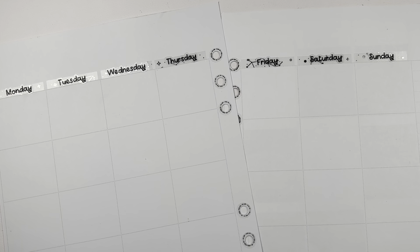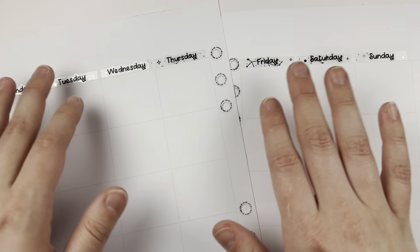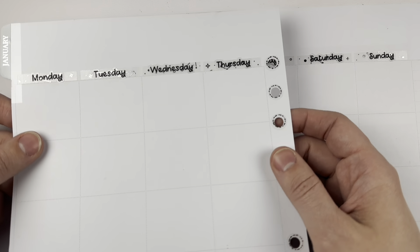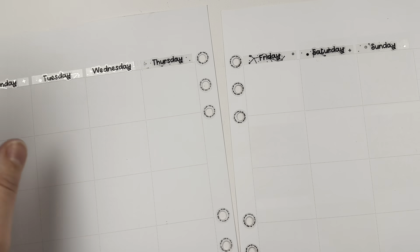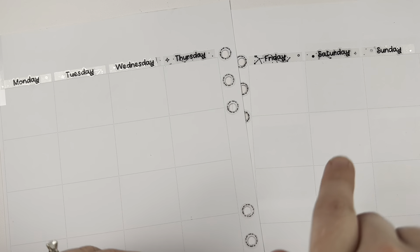Hey everybody, welcome to my January recap video. I am not using a sticker kit, so I did go ahead and put down the days, put down some foiled date covers to go under the days to make them look a little fancier, and then I did put on hole protectors. I'm gonna put down some washi to decorate it a little bit, and then I will come back and talk through my highlights for the month.